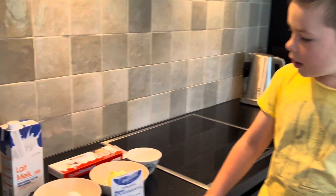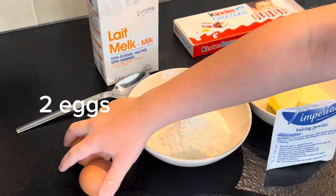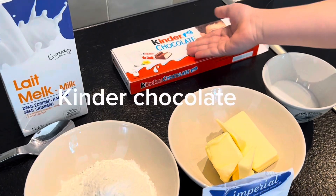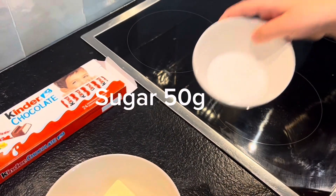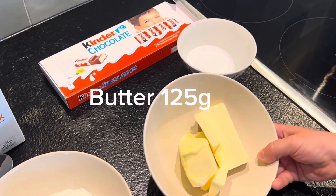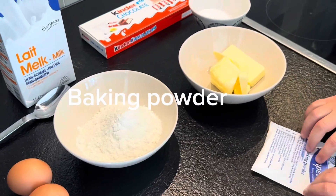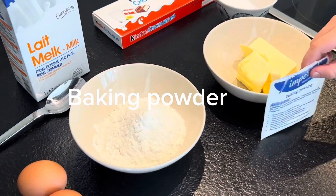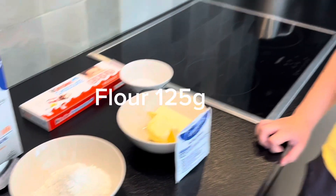For this we need 2 spoons of milk, 2 eggs, Kinder chocolate of course, 50 grams of sugar, 125 grams of butter, baking powder and 125 grams of flour.